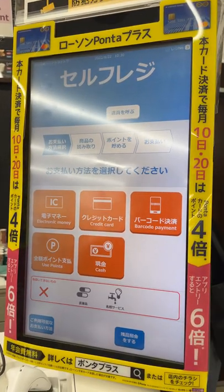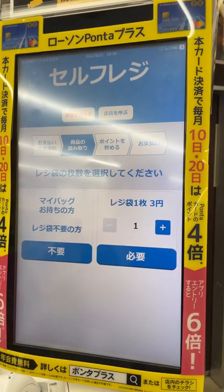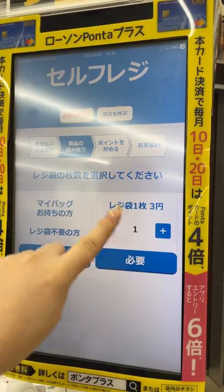Today we're going to show you how to use the self-register here at Lawson. First we're going to choose to pay in cash. This screen is asking if you need a plastic bag — we don't need one so we'll click no, but you can also click how many you want.